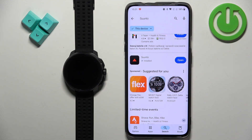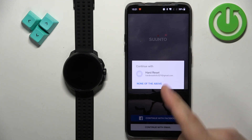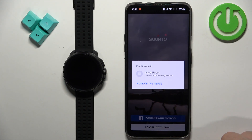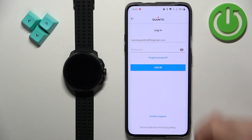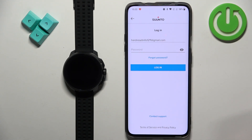Once the application is done installing you can tap on the open button to open it. In the app you'll probably see a pop-up with emails. You can tap on an email to continue with email login, or tap on 'none of the above' to use a Facebook account or something else. I'm going to tap on my email account to log in. The email will be entered automatically — tap on continue. If you have an account associated with this email address you can enter the password and log in. If you don't, it will let you create a new account.